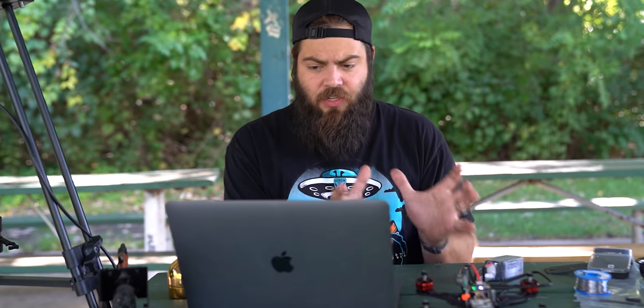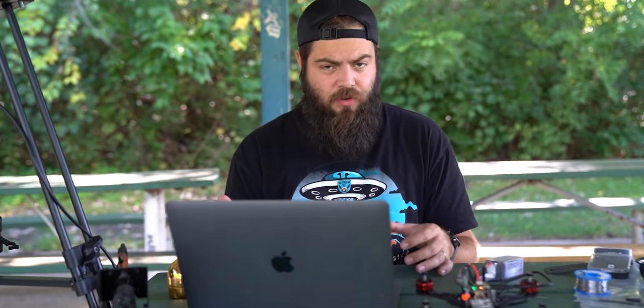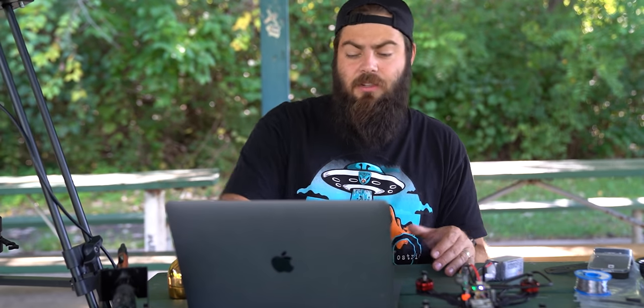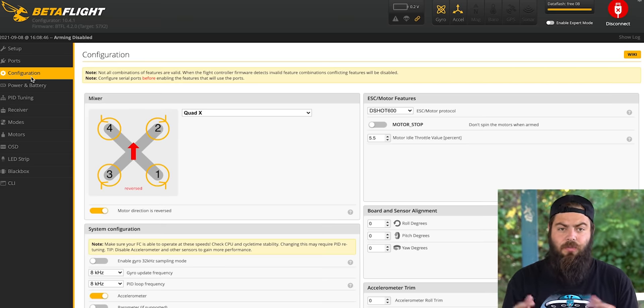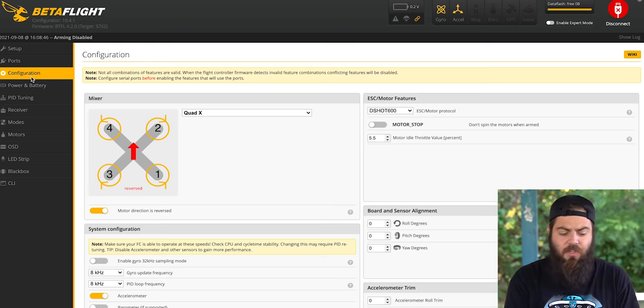Now that all electronics are assembled, it's time for firmware. We need two: Betaflight for the flight controller, and BLHeli32 for the speed controller. Since we soldered the motors willy-nilly, we need to check motor direction. In Betaflight's configuration tab, motor direction is set to reversed, meaning motors two and three spin clockwise and motors one and four need to spin counterclockwise. The ESC determines spin direction, not the flight controller.